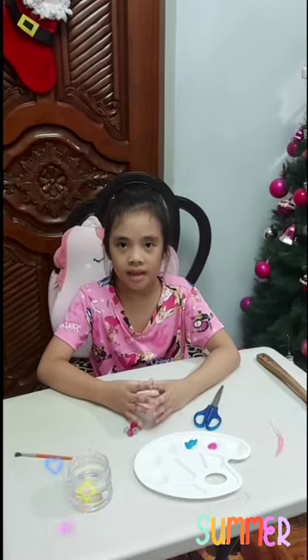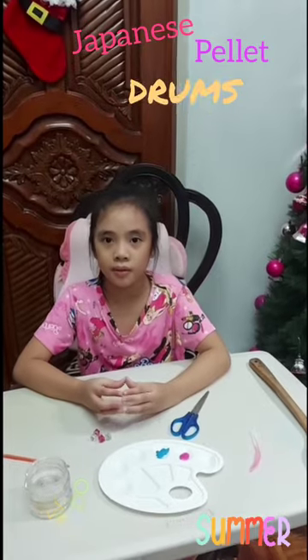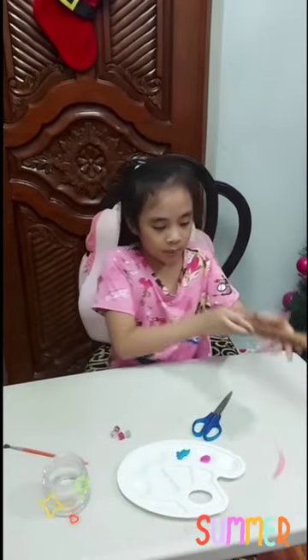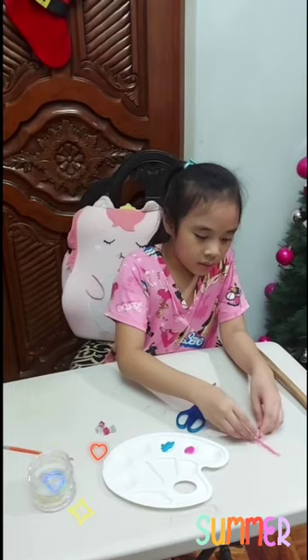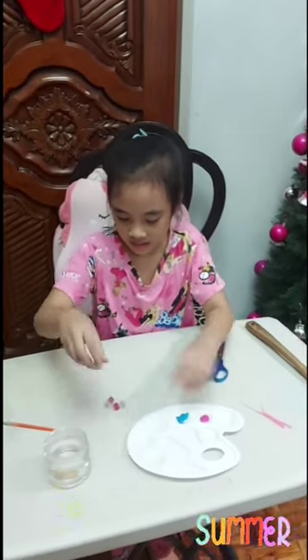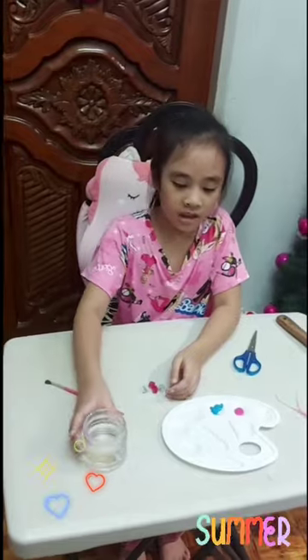Hi Cosmates! For today, I'm gonna make a Japanese pellet drum with a wooden spoon. My materials needed are: wooden spoon, two equal size yarns, scissors, paint, beads, paintbrush, and water.